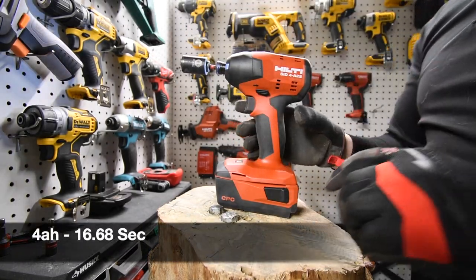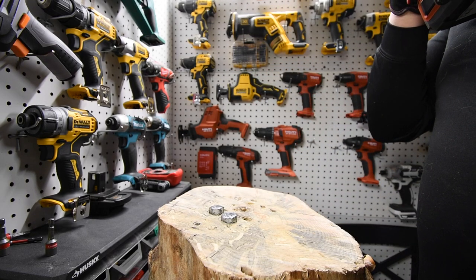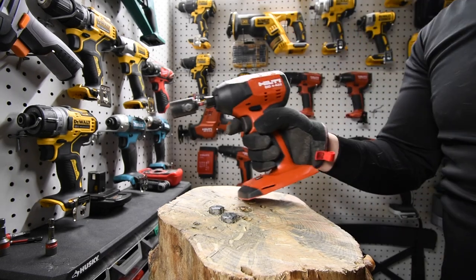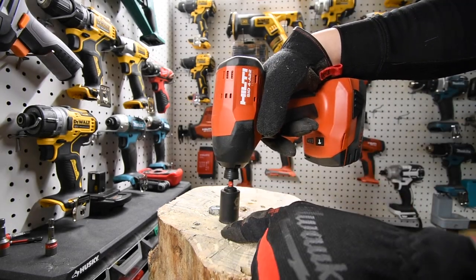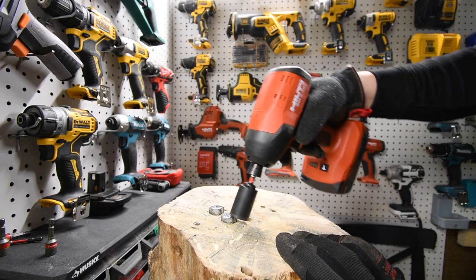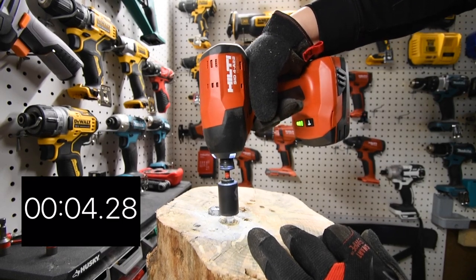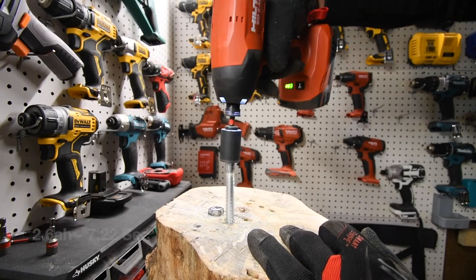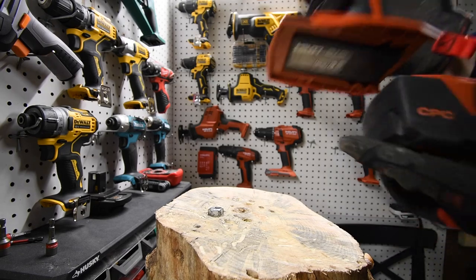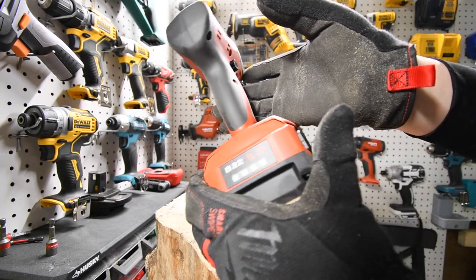Time. Now that motor smells good — I like the way that motor smells. It actually smells like a brand new car. That's interesting. We're going to take the 4 amp hour lag first with the 2.6 — battery is still full. Ready, go. Time.